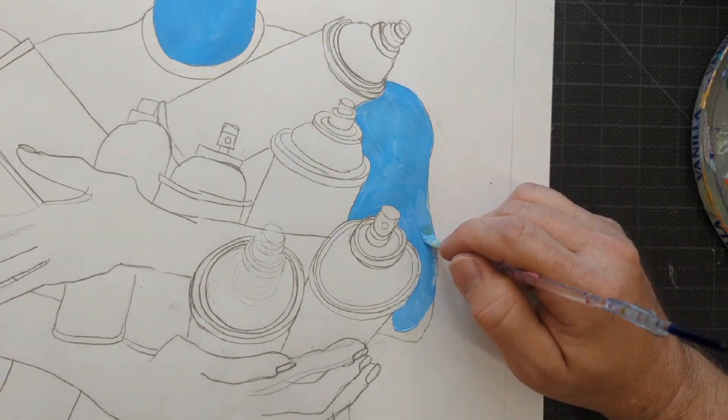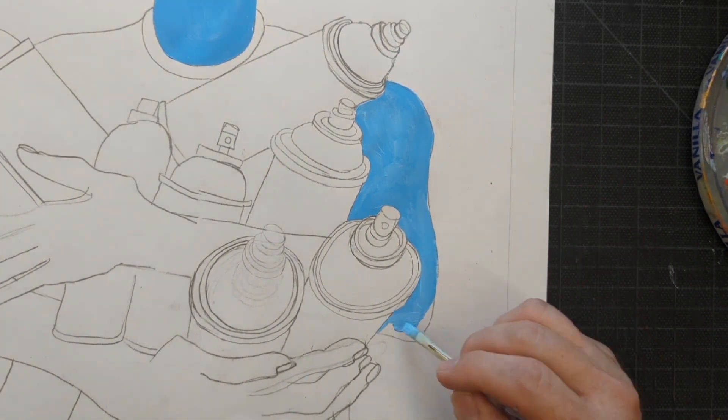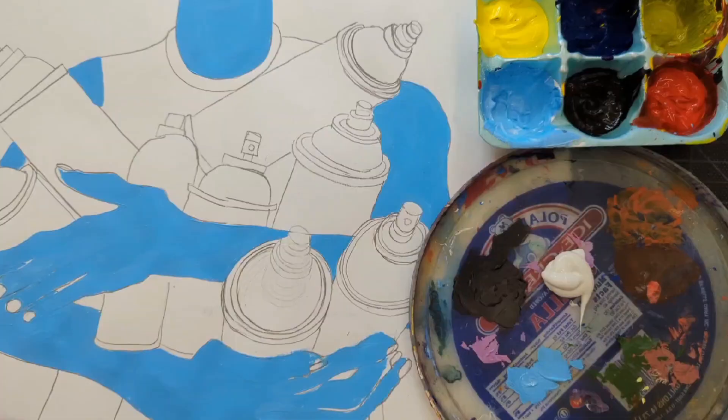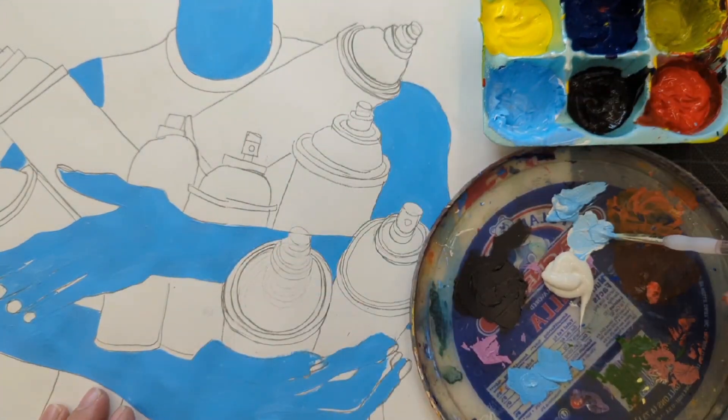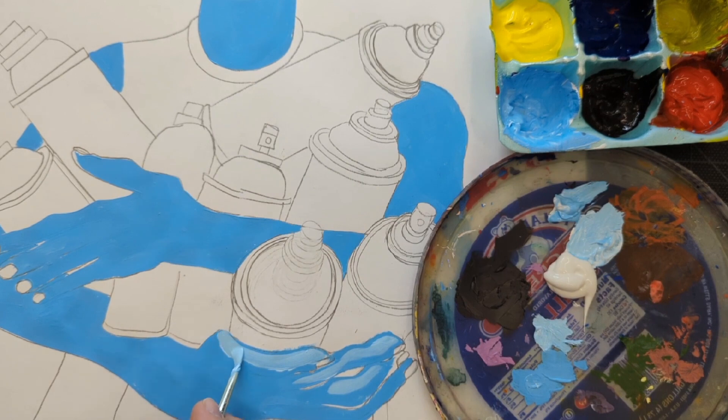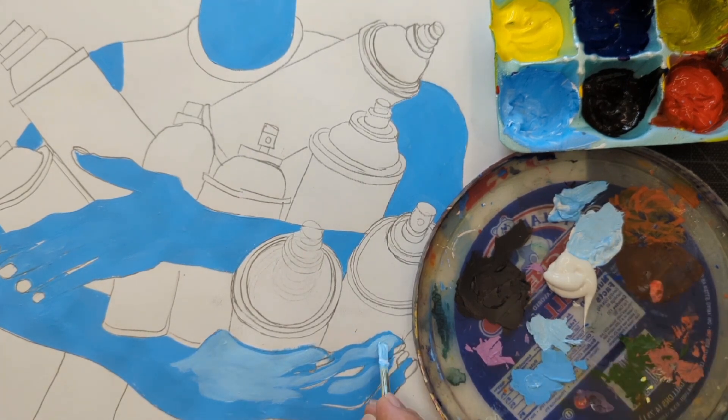The first step would be to paint each shape and each area a base coat color. The second step would be to paint in your lights and darks. Instead of painting everything in the first time for step one, I immediately went to painting in the lights and the darks. So do whatever seems best to you.